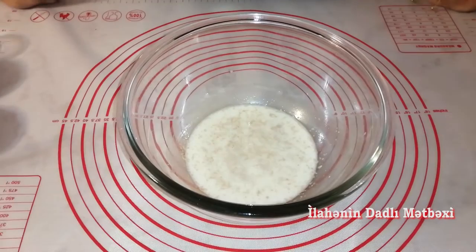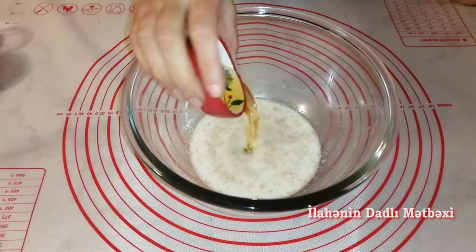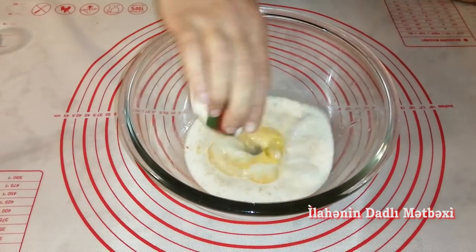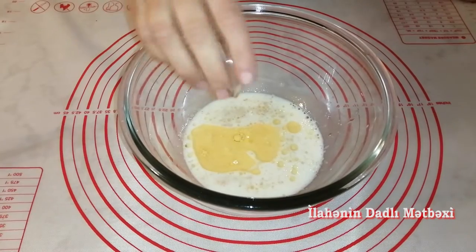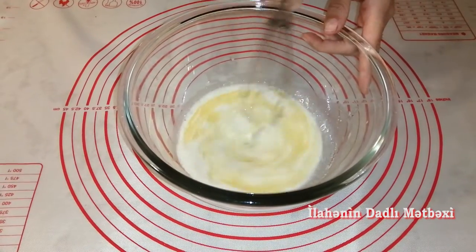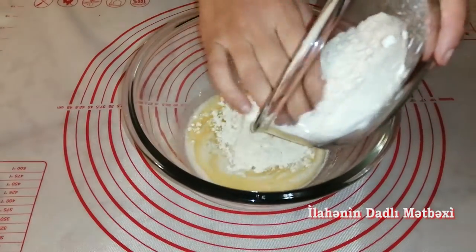Mayamız aktivləşdi. Üzərinə 4 xörək qaşığı bitki yağı əlavə edirəm. 4 xörək qaşığı isti su əlavə edirəm. Yarım çay qaşığı duz əlavə edirəm. Unumuzu əlavə edib xəmirimizi yoğururuq.